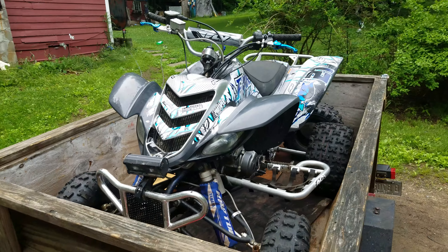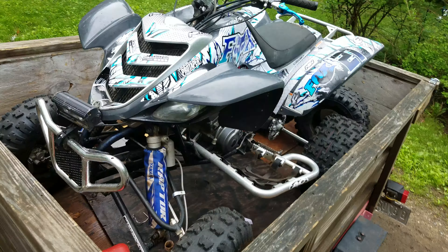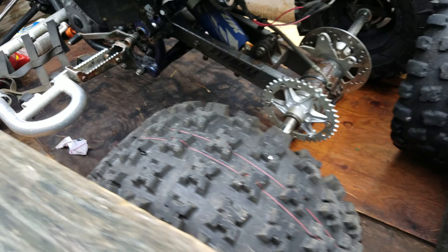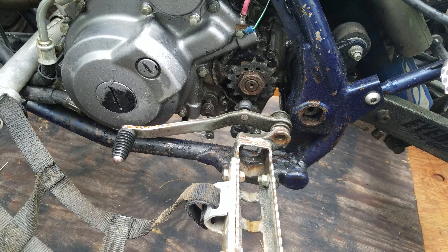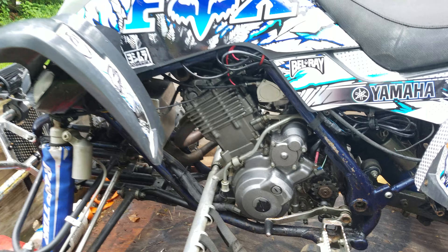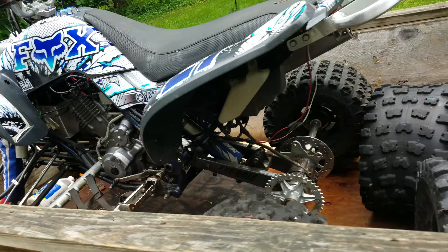We just got this thing for a good deal — had to have some work done. It needs a new chain, which I got for it, and the sprocket broke a tooth. Otherwise, just tucked some wiring up.